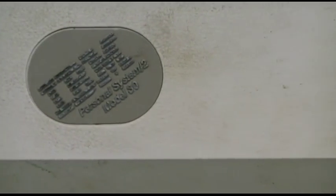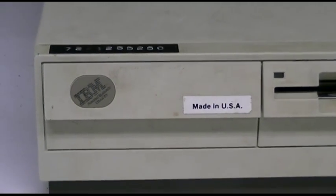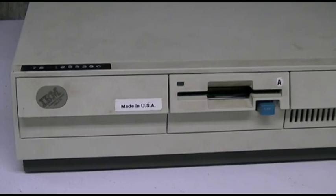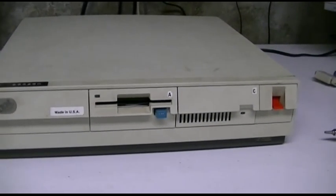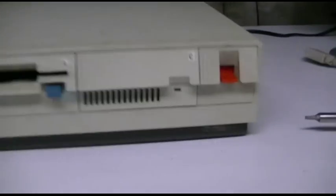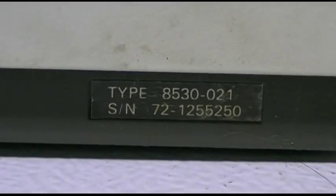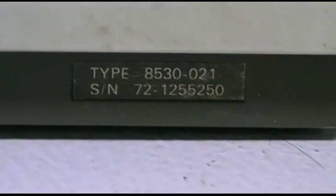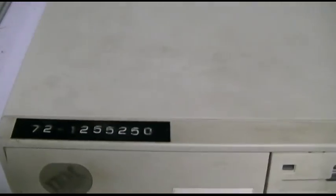This is an IBM PS/2 Model 30. It's been heavily used over the years and has some adorning stickers on it. This is the 8086 processor model. The direct IBM number is 8530-021, and there is the serial number, which happens to be exactly the same as what's printed in the embossed label stuck on it right there.